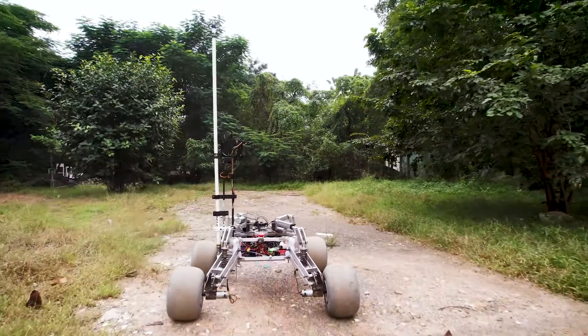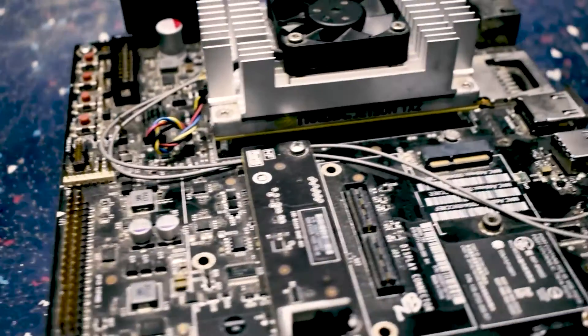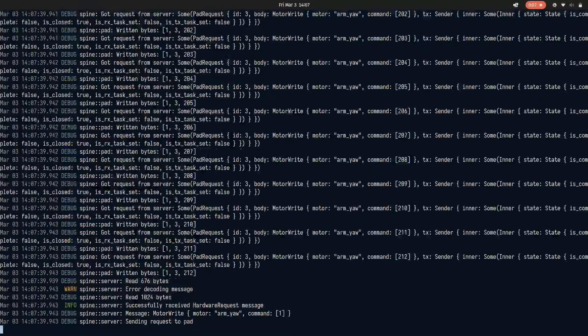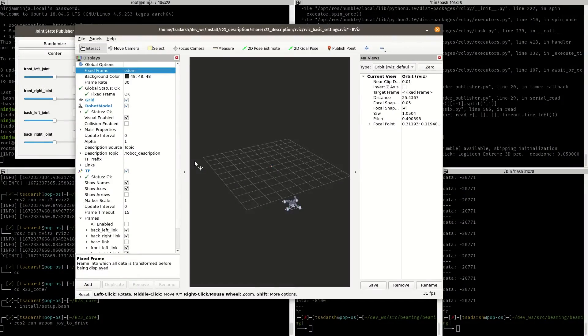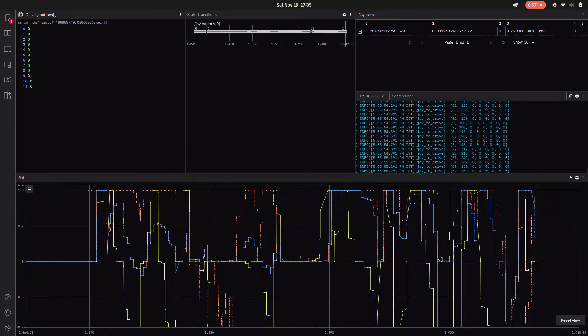The real-time tasks are executed on the microcontroller while the compute-intensive tasks use the GPU for parallel processing. Each system is monitored using extensive log messages indicating the precise system state. The autonomous navigation has tunable behavior according to the mission and can be monitored from the ground control station through a powerful GUI.